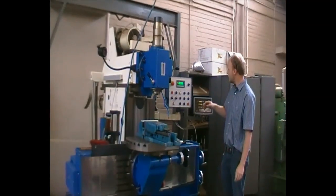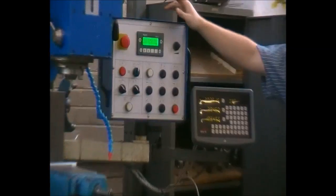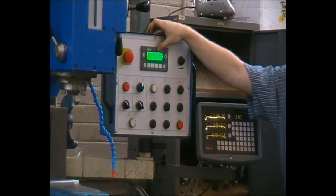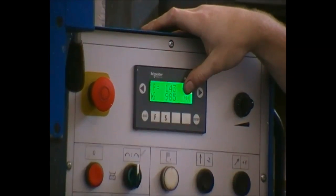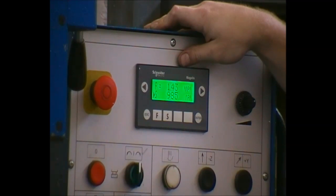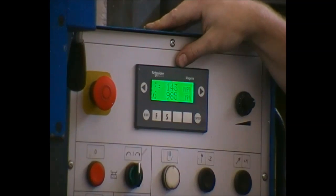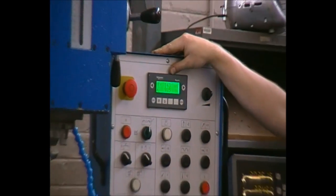As can be seen on the dial indicated on this side, this machine is equipped with a certain feed mostly in millimeters per minute and a certain rotational speed in revolutions per minute. Please check the charts to ensure the correct feeds and speeds are used. If the wrong feed, speed, or rotational direction is used, the cutter will be immediately damaged.